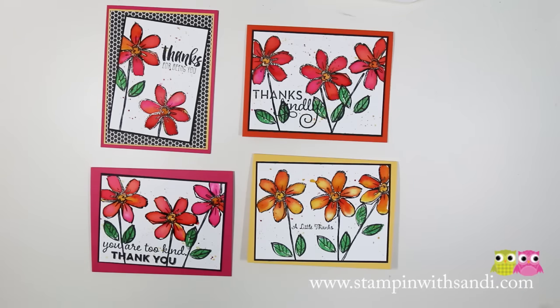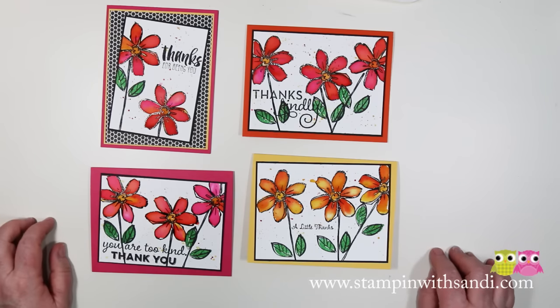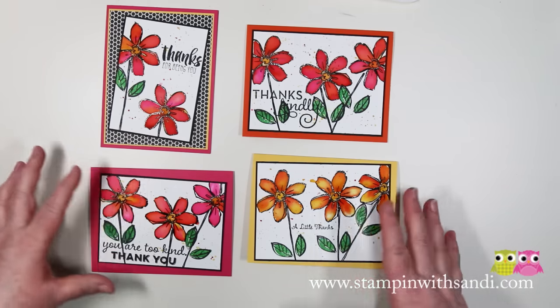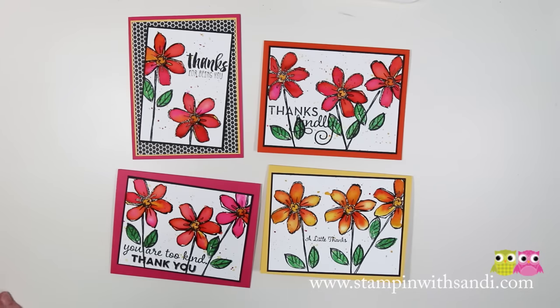Hey Stampers, Sandy McIver here, Stampin' and Bloggin' with Sandy. Today's video I am going to do the floating re-inker technique and show you how I got all these crazy wild sexy colors in my flowers on these cards. Aren't they awesome?